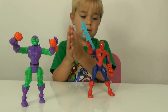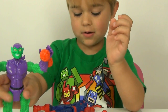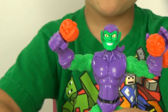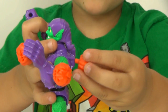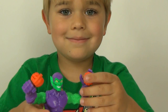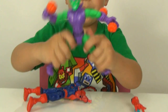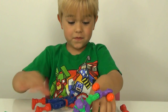Before I take Green Goblin apart I'll show you him - he is awesome. He comes with three pumpkins and you can put them wherever you want: on the back, on the hand, on the arms. These are super fun toys and they're super articulated.